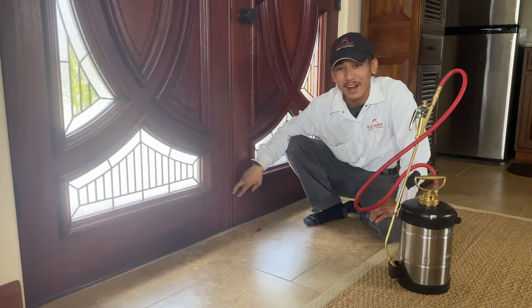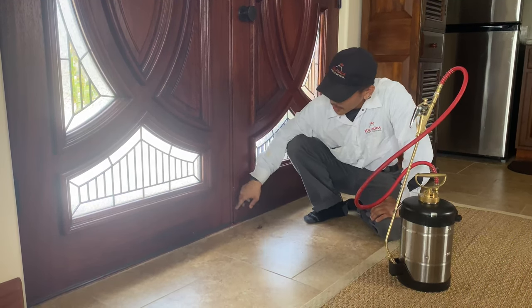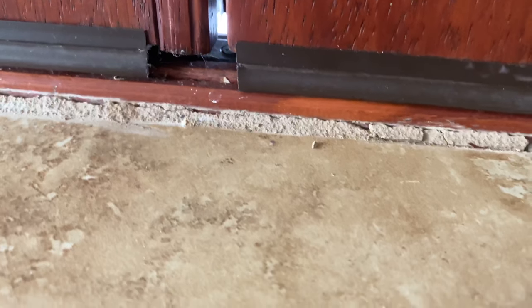If you see right here in between the cracks, there is a little bit of a gap between your door that acts as an easy access point for these roaches.